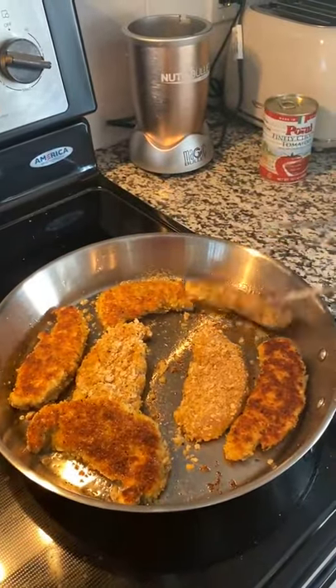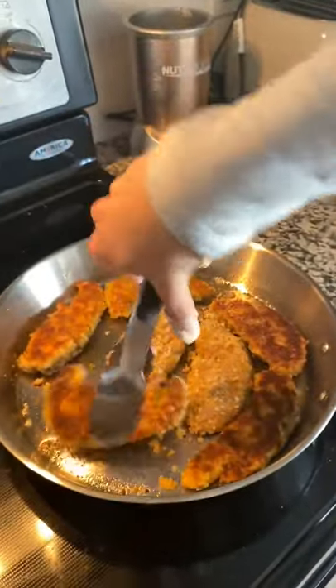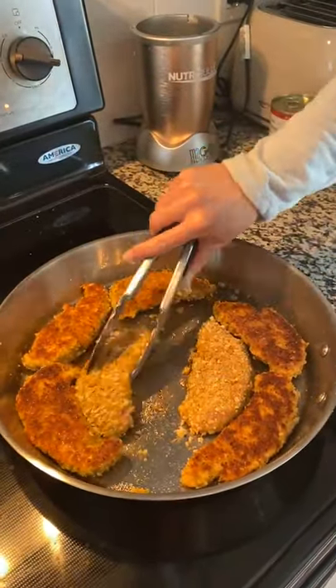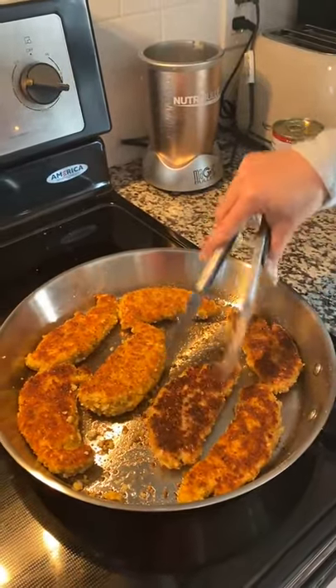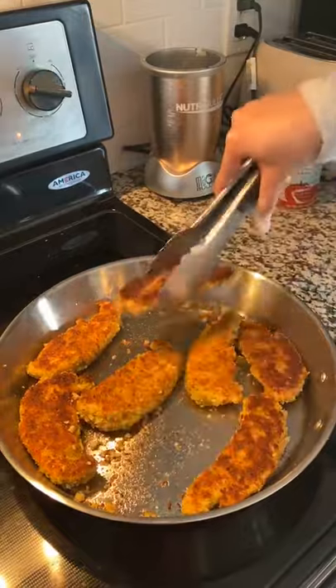I'm going to drizzle the pasta with olive oil so they don't stick, give them a quick toss, and those will just be over here waiting for us. Checking on our chicken — oh yeah, look at that! Going to flip these. The middle is hotter so I'm going to switch these out — the sides are fine now.